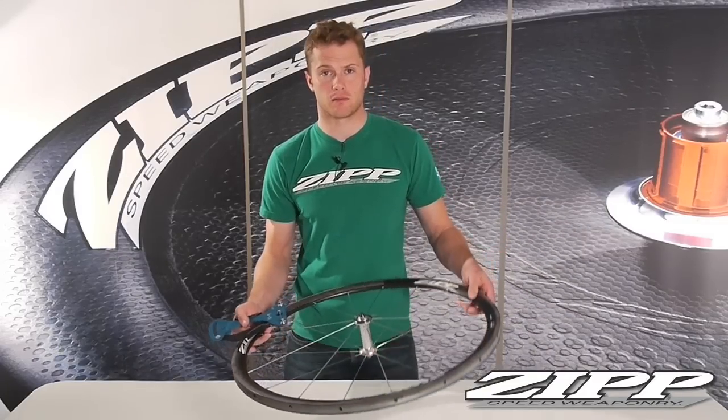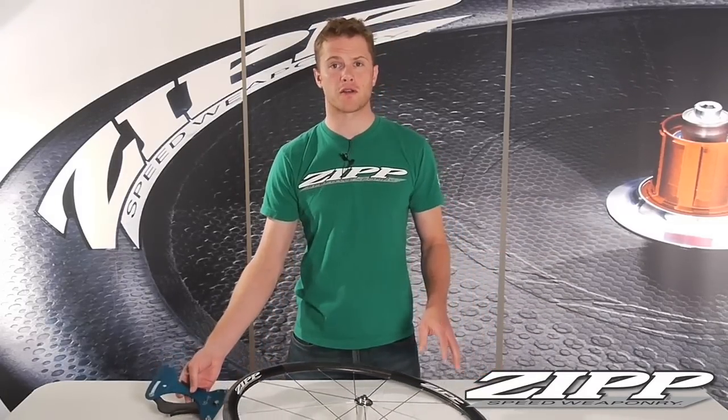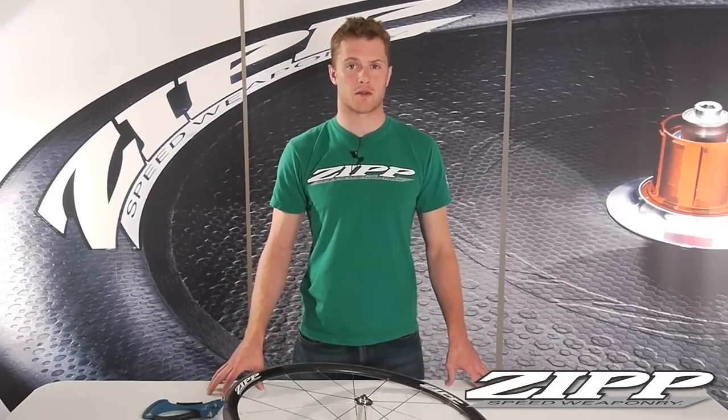Now the rear wheel is slightly different. The drive side and non-drive side will vary in tension. The drive side will have a 30–40% higher tension than the non-drive side, since the drive side is what transfers all of your power to the road. The non-drive side simply helps to keep the wheel true. When checking spoke tension on the rear wheel, you'll be checking each side independently of each other, ensuring uniform spoke tension throughout each side.